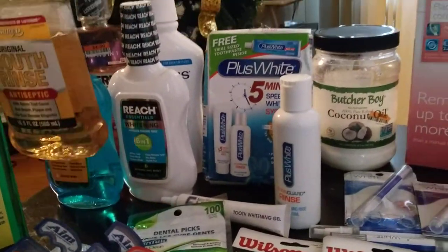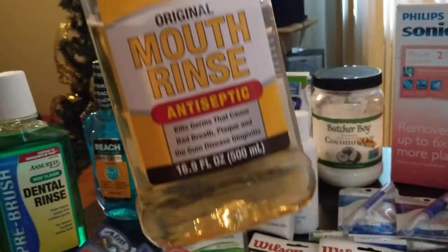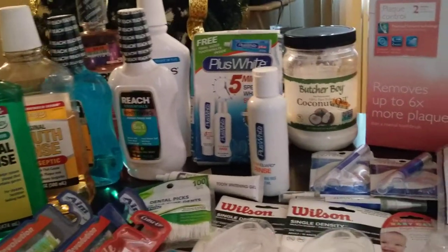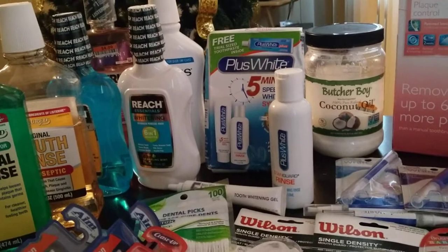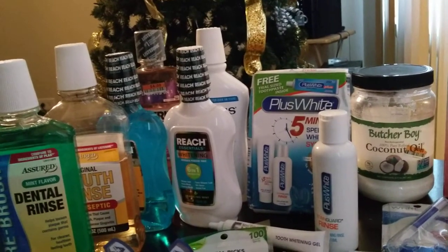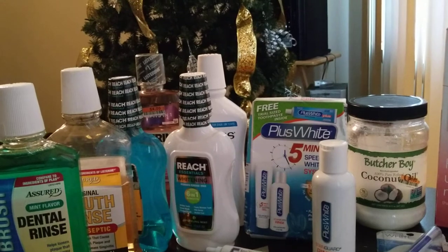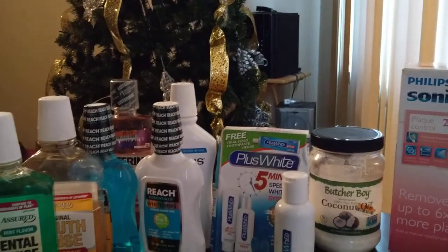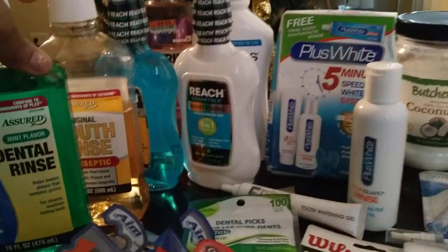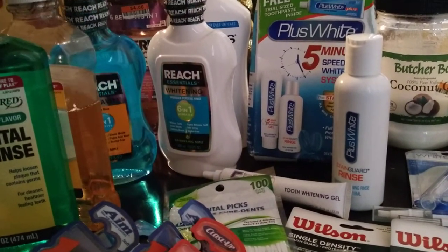On an everyday basis, what mouthwash do I use? This Assured Original Mouth Rinse Antiseptic, 16.9 ounces — it says it compares to Listerine, and I think it does without being a professional. It takes care of bacteria in my mouth. If I have a toothache or gum ache, it really helped. I'm not a dentist, not a medical practitioner, not an orthodontist or dental hygienist — I'm just Andrea, the Loquacious One, telling you this works for me. And I buy this on the regular.